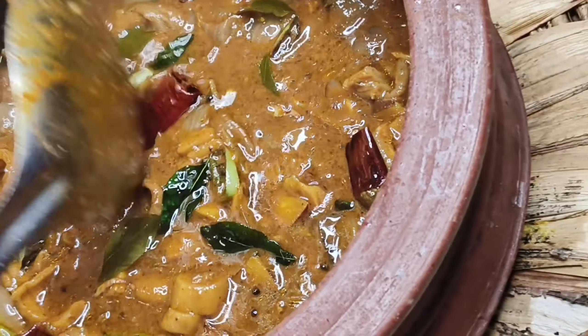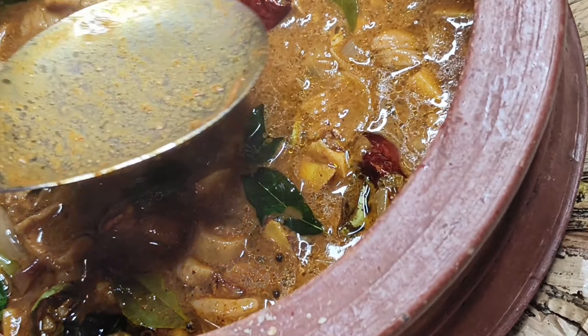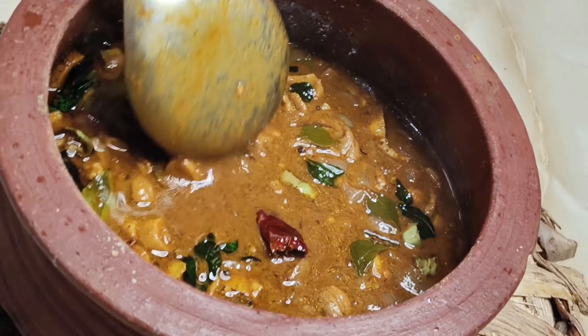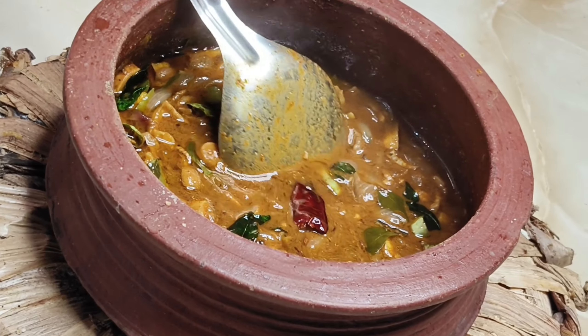It has a taste of non-curry and the taste and style of the taste. I am very interested in it. What do you like to eat this curry? This is a very rare taste of the curry.